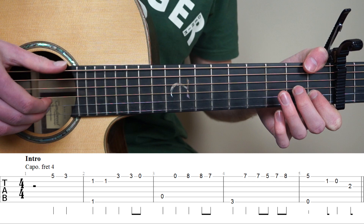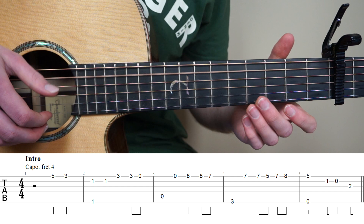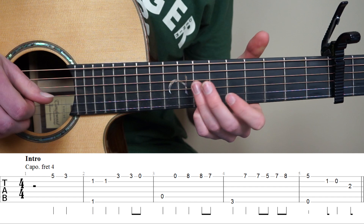And for bar number 3, we're going to play the 5th string open, open 1st string, and then put your pink finger on the 8th fret 1st string, play it twice, and then down to the 7th fret.